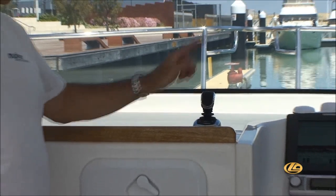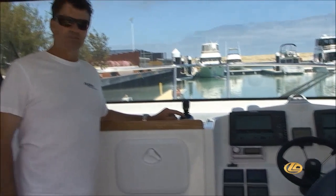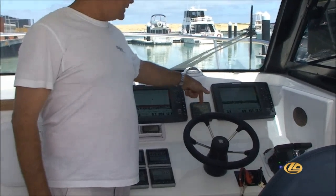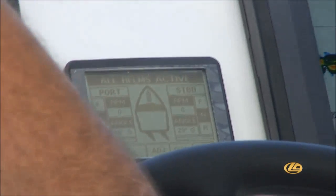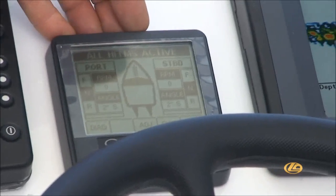It has a take-command function from the main helm controls. It also has a boost function for those times when the wind may be too strong, therefore picking up the slack. Over here is the main brains of the Optimus steering system. This gives you rudder feedback, showing you where your rudders are at every time, and also gives the ability to change things on the fly — like your lock-to-lock steering system, three turns lock-to-lock at low revs and less than that at full revs. That allows you to make changes on the run and to see where your rudders are to the whole system.